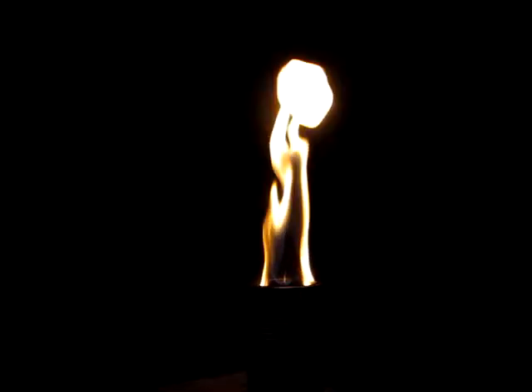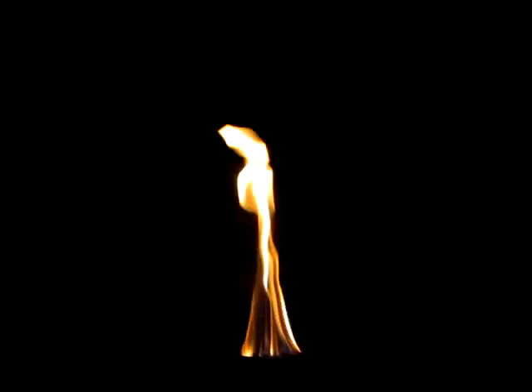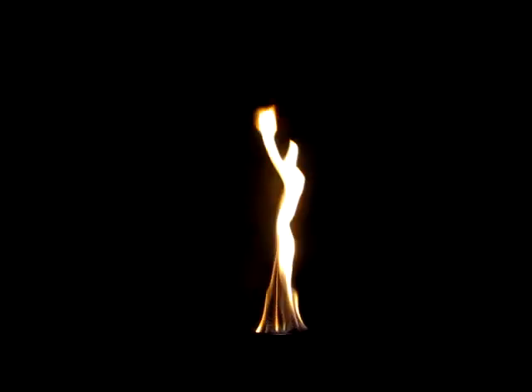I would not believe this if I were not seeing it with my own eyes. Absolutely amazing. Are you seeing this? This is unreal.